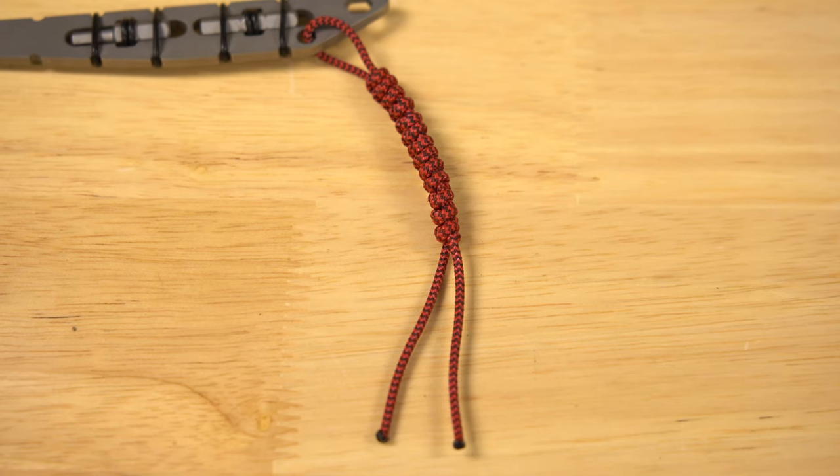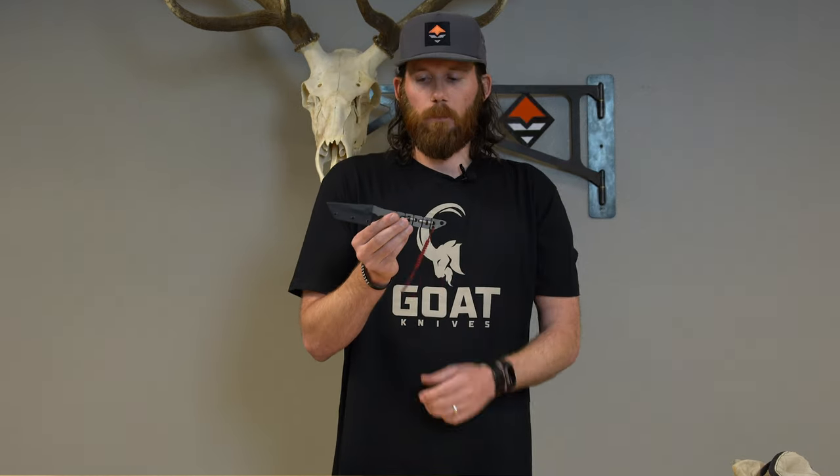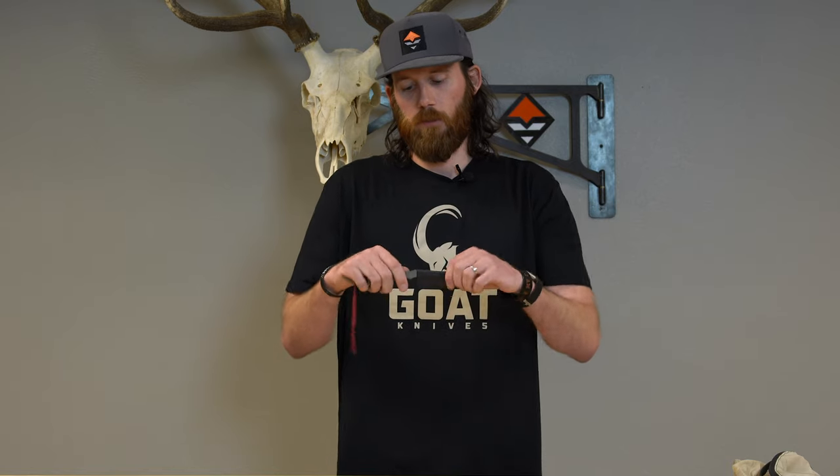It also comes with two feet of braided BCY 24 cordage. That's useful if you break a d-loop on your bow or your drop-away arrow rest needs fixing — maybe tent guy lines, a boot lace, that sort of thing. It solves a lot of problems at once and it's super ultra light.